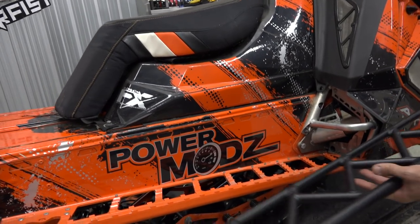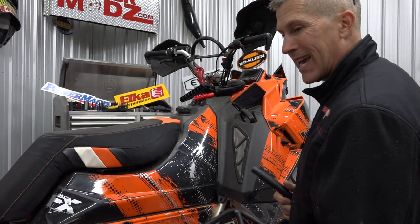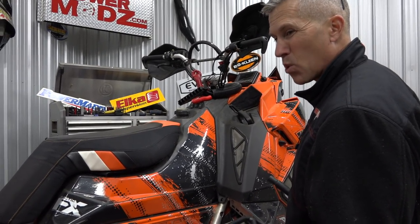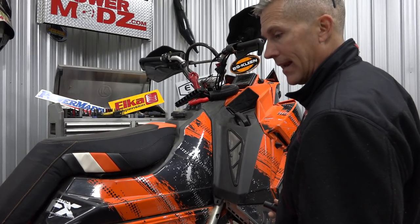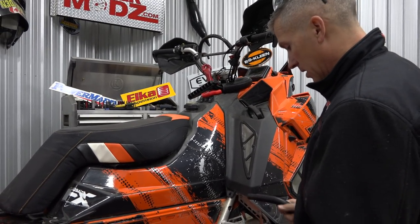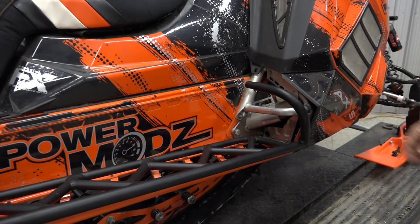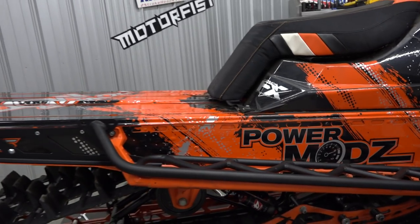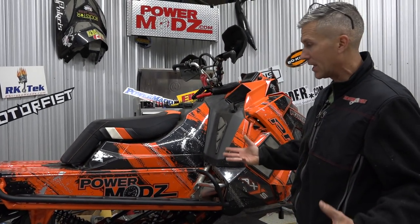I also believe that with these round bars, they do clear snow a little better. Is there a weight difference? Yeah, these may weigh a couple ounces more, but I think we're going to be okay with that — we've got a lot of power in this sled. They come in any color to match your sled, just about any color of the rainbow. B&M Fab works with everybody to make sure they get the product you want.